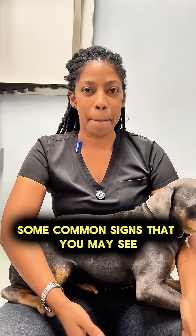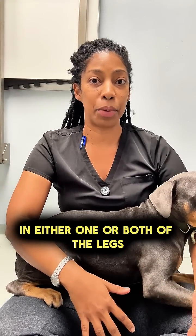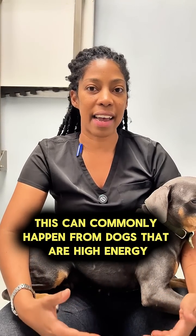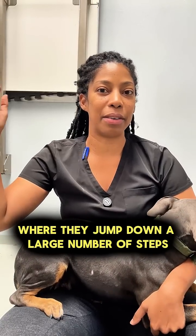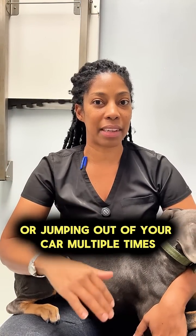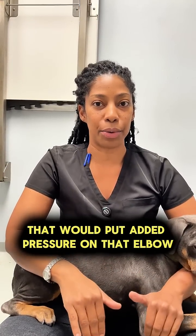Some common signs that you may see would be limping on the affected limb in either one or both of the legs. This can commonly happen in dogs that are high energy, where they jump down a large number of steps, jump out of your car multiple times, or jump off of your bed — anything that would put added pressure on that elbow.